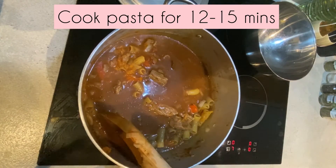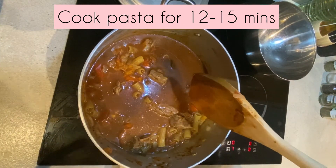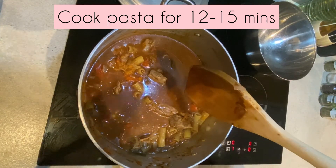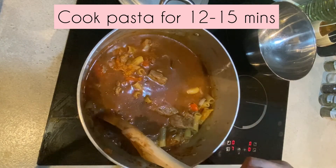It will take longer than normal for the pasta to cook — so if the pasta normally takes about 12 minutes, it may take about 15 to 16 minutes or a bit more to cook in the sauce.